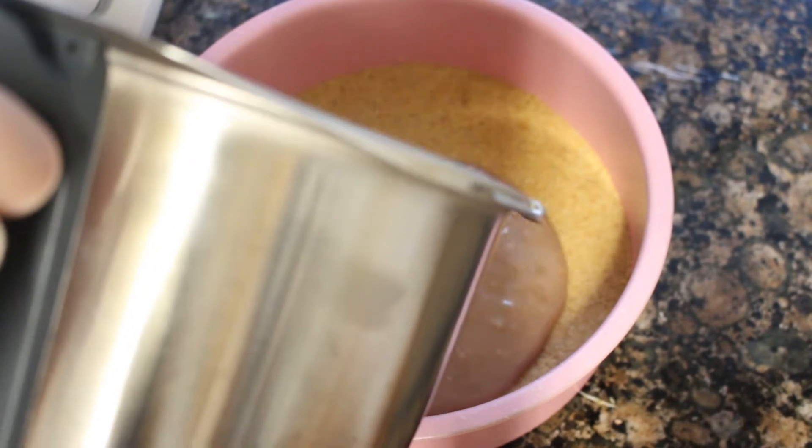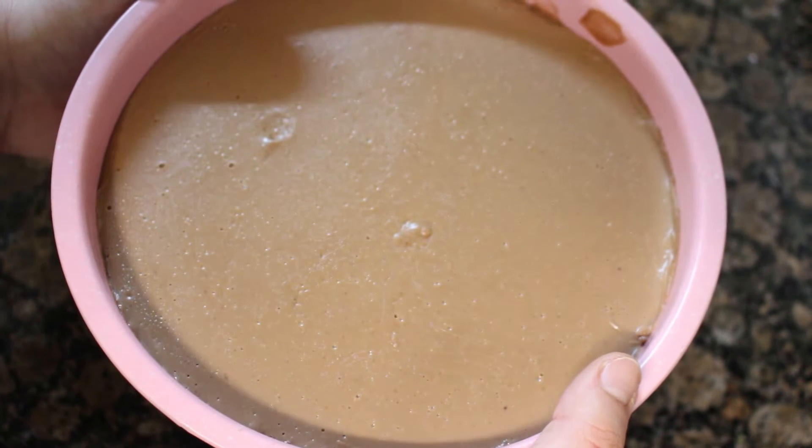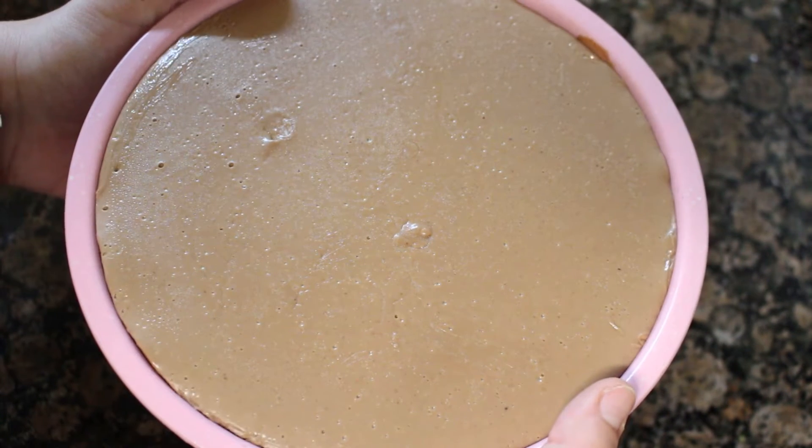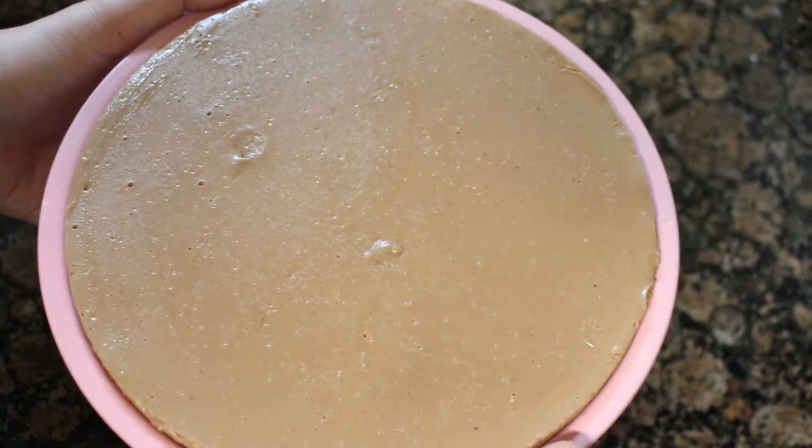Cuando ya tengamos la mezcla hecha, cogemos el molde de la nevera y colocamos una cuchara con el culo hacia arriba y dejamos caer el relleno de la tarta sobre la cuchara para que se vaya enfriando y no caiga directamente sobre las galletas y deshaga la base. Vamos a llevarlo a la nevera un mínimo de 8 horas, aunque mejor de un día para otro.